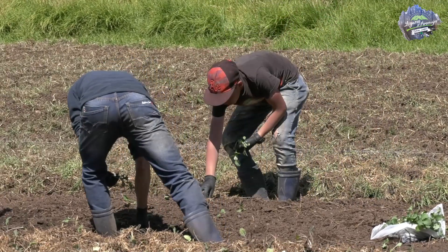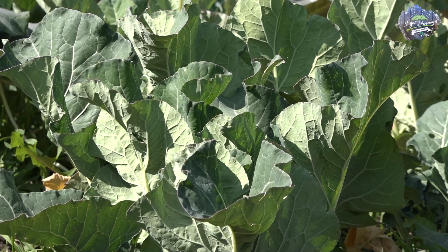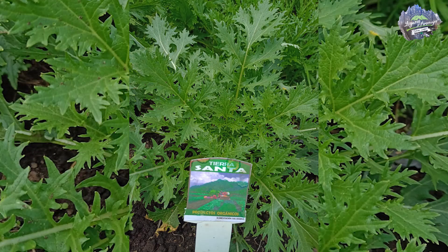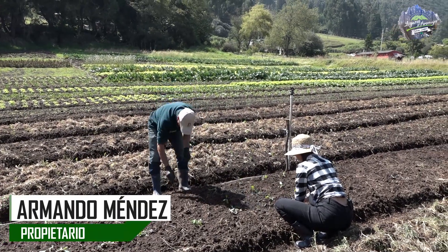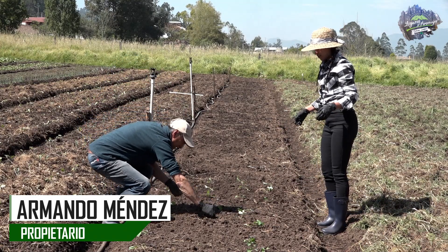Estos son brócolis. ¿Qué más podemos ver aquí en este cultivo? De cole sembramos brócolis y coliflores, pero también sembramos variedades de lechugas: batavias, verde crespa, verde morada, romanas, rúgula, mixuna, cebollas y espinacas. Bastantes productos que se siembran acá.